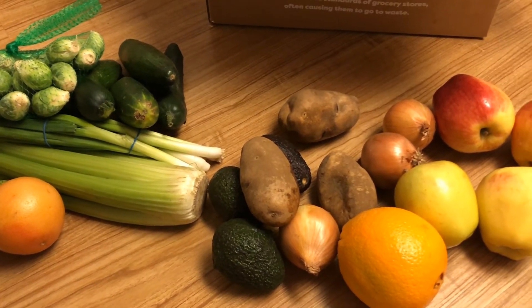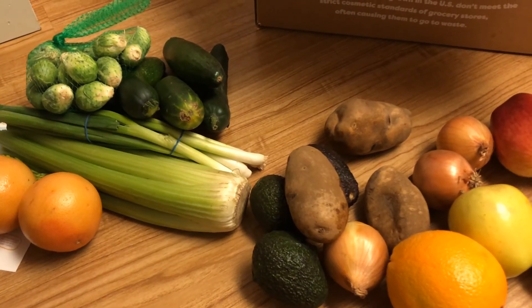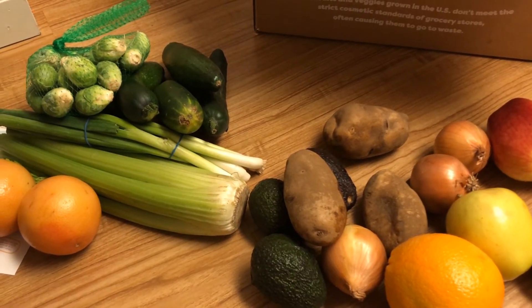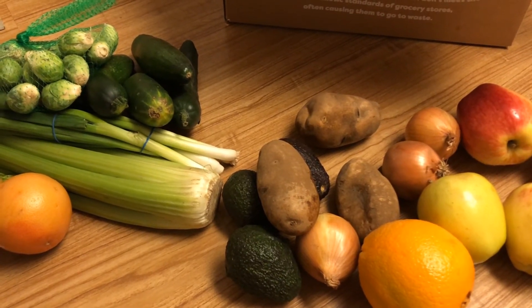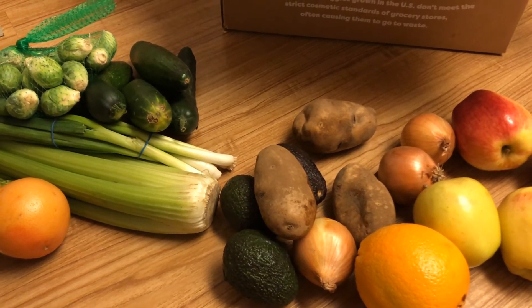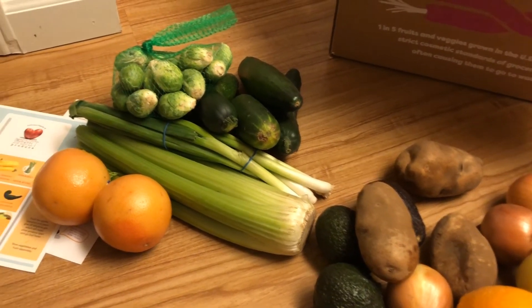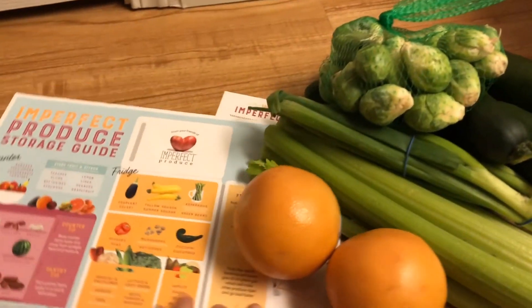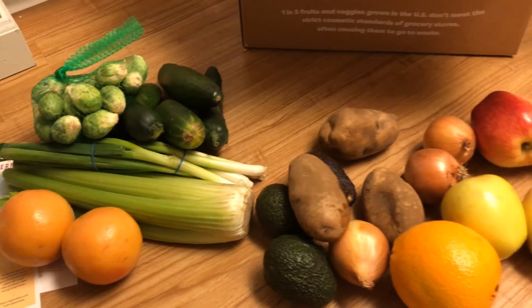We didn't get to handpick things, but I don't have a complaint about one of these items. We will leave a link in the description box below for a $10 off coupon for you guys, and yeah, you should give it a try. I'm really impressed with everything here. I love the packaging, the produce looks great, and all these tips and tricks on these little flyers are pretty cool. Thanks for watching, guys, and we'll see you in our next video. Bye!